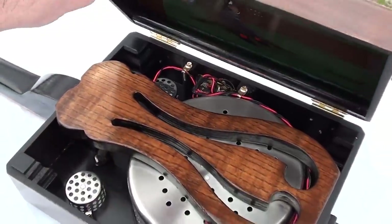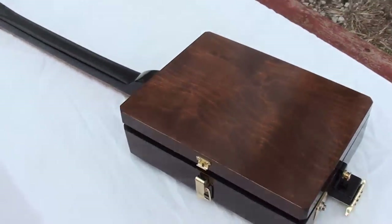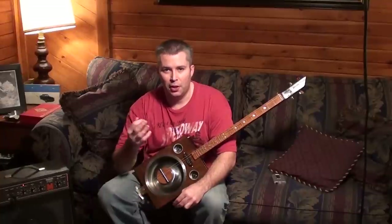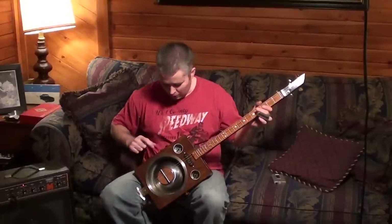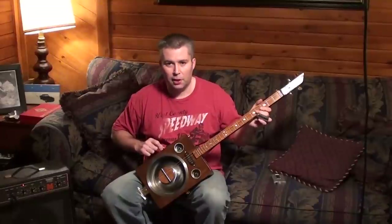I think it's a unique instrument for sure, and hopefully you guys like it. I'm going to go inside and get out the amp and play it a little bit so you can see what it sounds like. I've still got some things to tweak with the bridge to make it sound better acoustically, but I thought I'd go ahead and plug it into the amp and show you what it sounds like electrically. I'm tuned to open G — G, D, G, B — and we're just going to give it a shot.